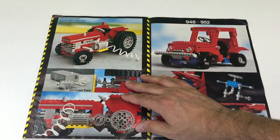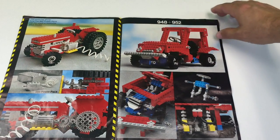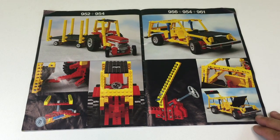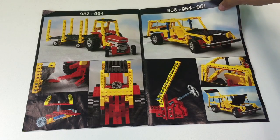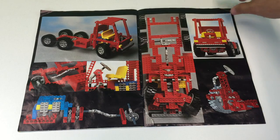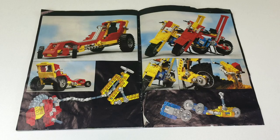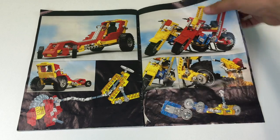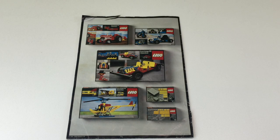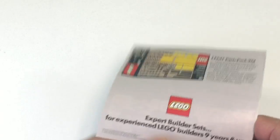It's got other builds that you have to take the tractor apart to build. It shows you how to motorize it with some sets, and how to combine it with other sets. All the original four sets had a book like this showing you how to combine them. There were four sets and two accessory sets. The four sets are the farm tractor, go-kart, auto chassis, and the sky chopper.